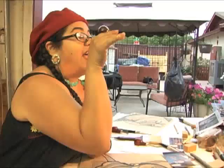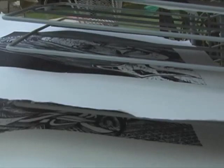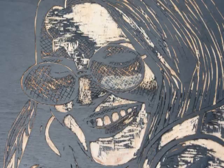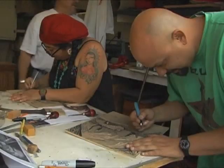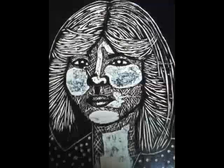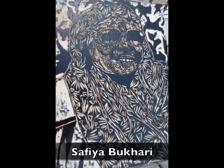What I would like to see is to have these prints up in galleries all over the country in the month of March, to kind of saturate the market with these images. The women featured include Marilyn Buck, Lolita Lebron, Dina Lopez, Antonia Castaneda, and he's worked on Magdalena Mora and Safia Bukhari.